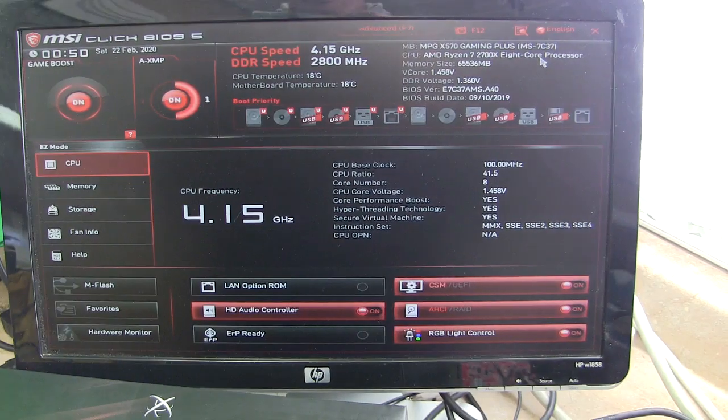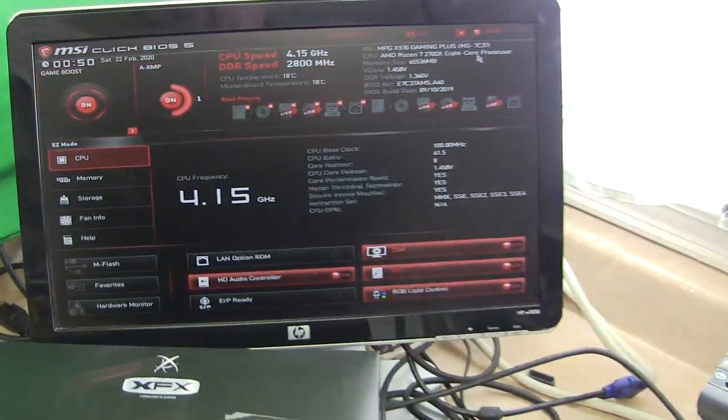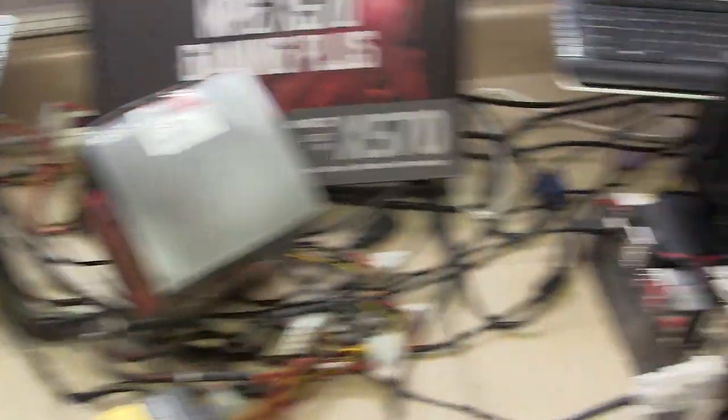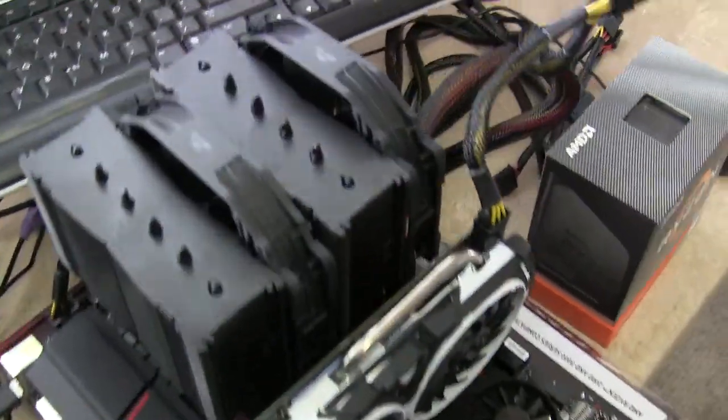It's coming in at 18°C. Of course, it is cold out here. Let's do this one here — this is my 3950X. Let me reach over and kick this on.